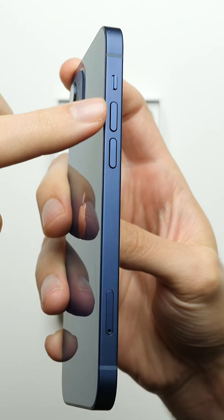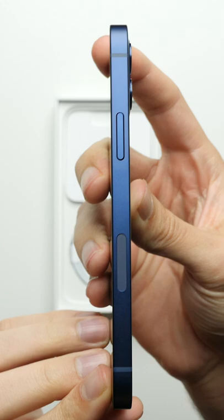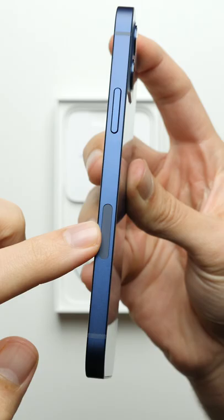On the left side, you have the vibrate switch and volume buttons as always, along with the SIM tray. On the right side, there's the power button and then this thing right here — it's actually to help get a better 5G connection.